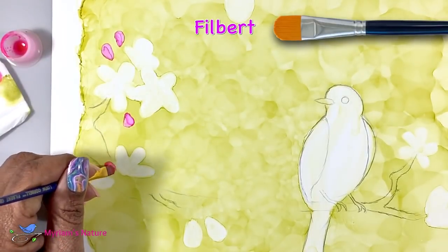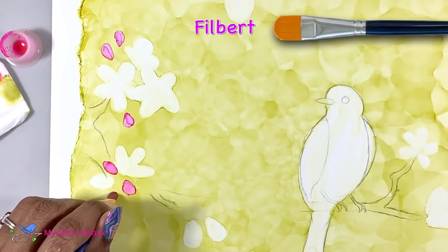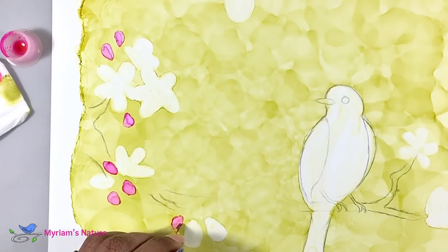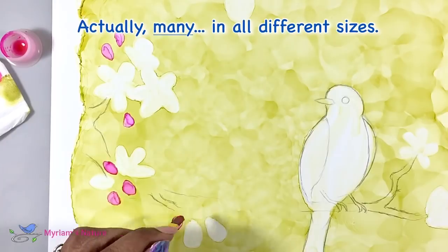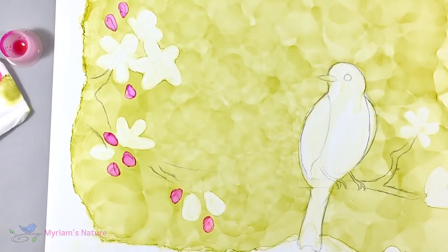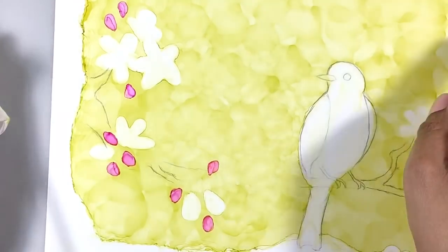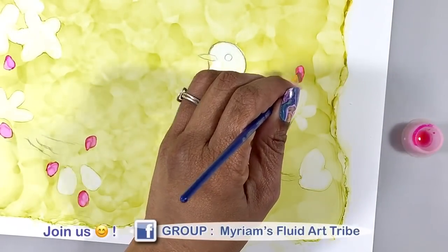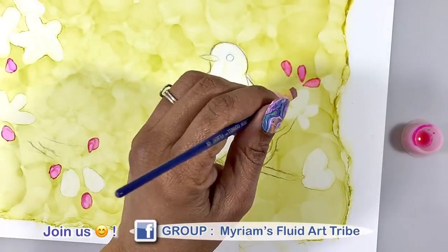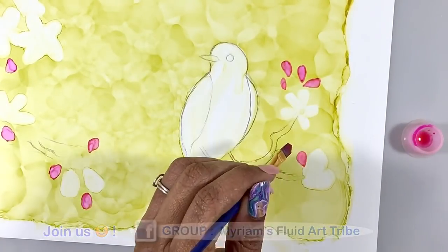If you're not familiar with paintbrush names, a Filbert is just the name for this shape of brush — any brand of brush would have a Filbert in the collection. I'm pretty sure it's named after a nut, which I think is a hazelnut — that's your piece of useless trivia for the day. I'm being a little random about where these little buds go, but I'm keeping them grouped in small clusters, like they would be on the tree.